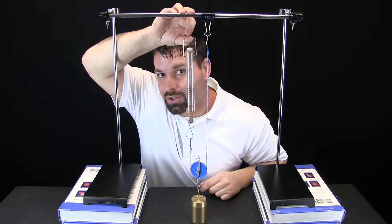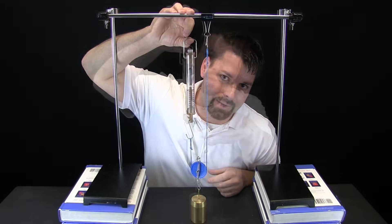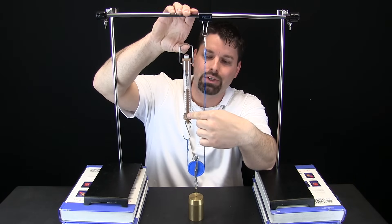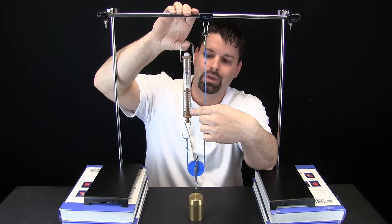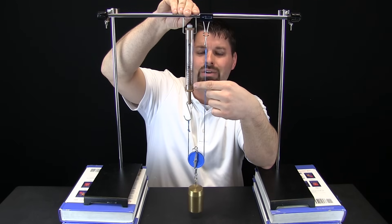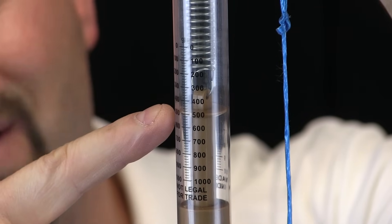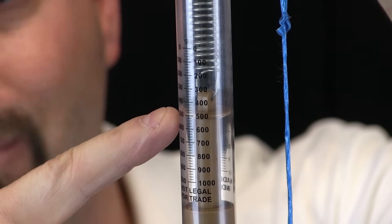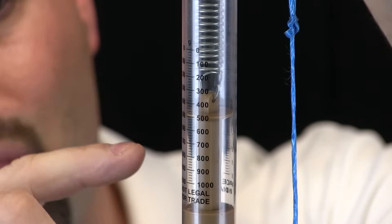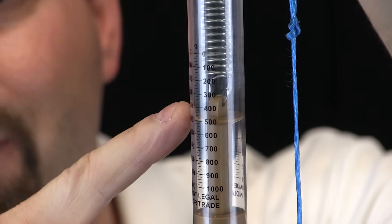We are going to zoom in and take a closer look so you can see if our work really is made easier by using our pulley differently. Right now our spring scale is reading zero grams — down here is a thousand. I pull up, the weight is off the table, and our spring scale did not go to a thousand. We zoom in and can see that our spring scale is right at 500 grams. I would say this pulley has made our work easier — in our last setup it took about a thousand grams, but with this setup we are at 500 grams.